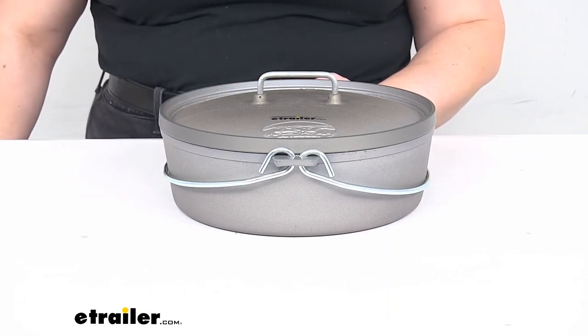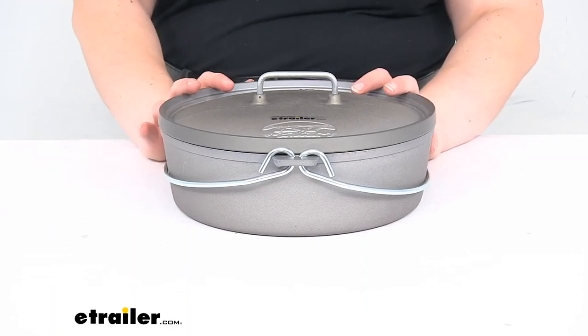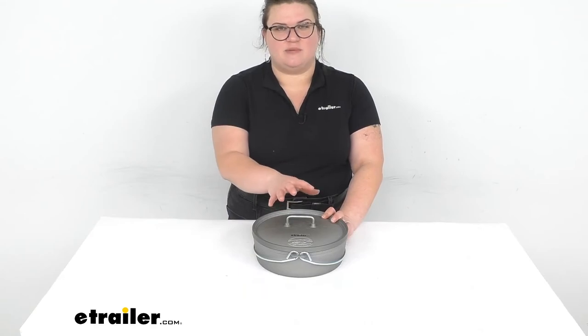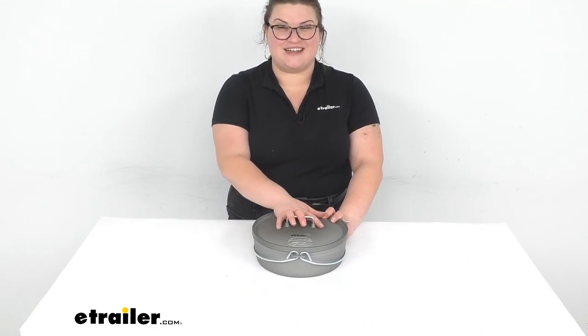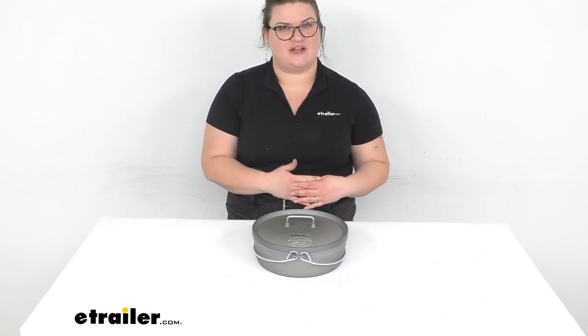It is covered by a limited lifetime warranty. And that's pretty much all there is to it for our look at the GSI anodized aluminum Dutch oven. I hope this has been helpful in deciding if this is the right one for you. As I mentioned, there are a couple of other sizes available here at eTrailer.com, along with a lot of other camping cookware and gear in general. So definitely be sure to check it out. Thanks for watching.